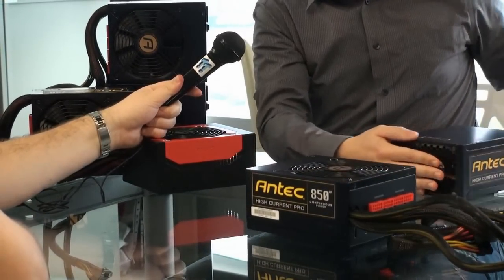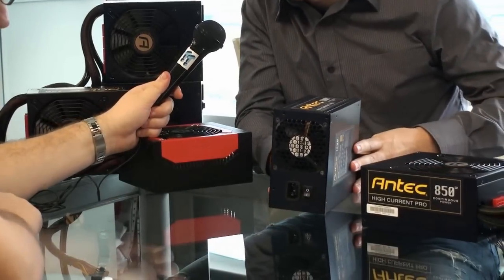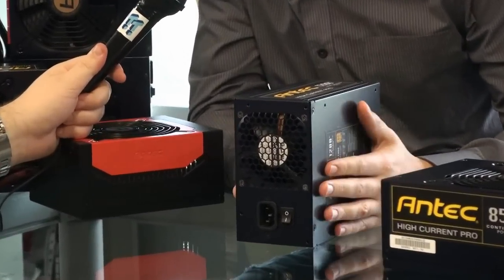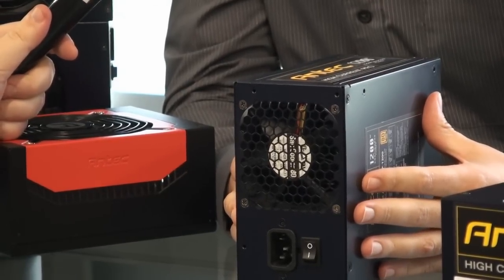The 1200 watt power supply comes with an 8 centimeter fan, also double ball bearing, also PWM controlled, and it's actually very silent.